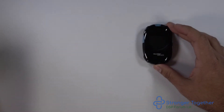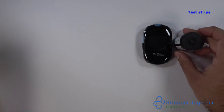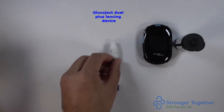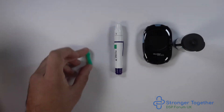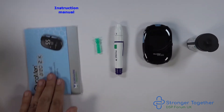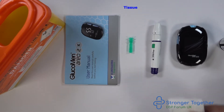We need our Glucomen REO2K machine, our test strips, our Glucoject lancing device, a lancet, our instruction manual, a sharps box, and a tissue.